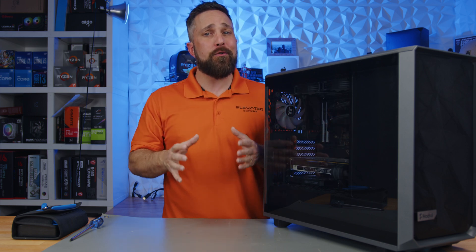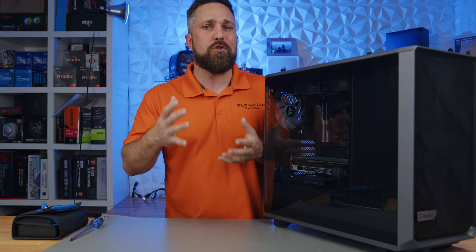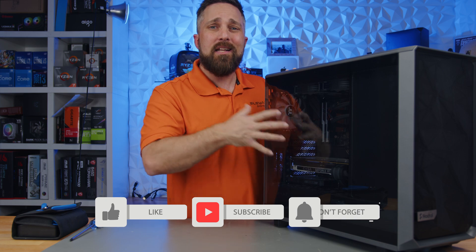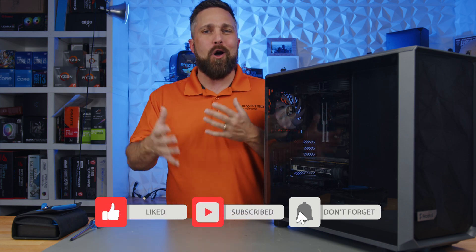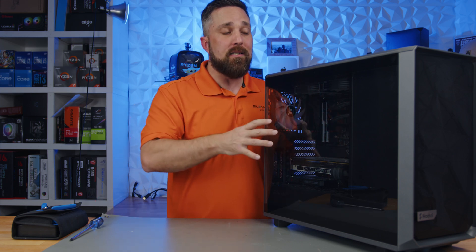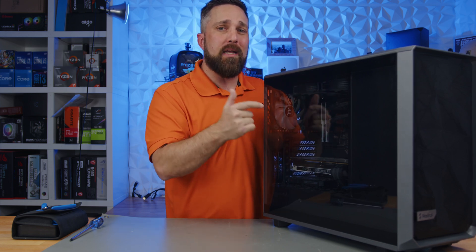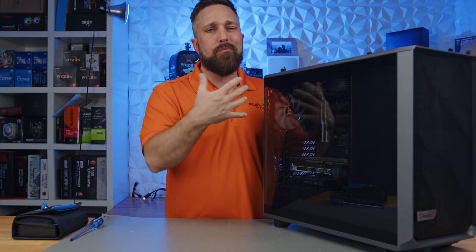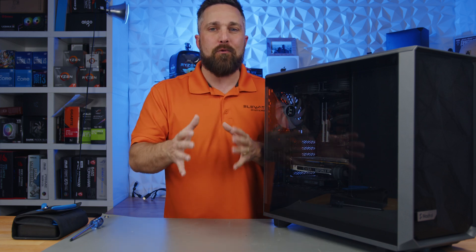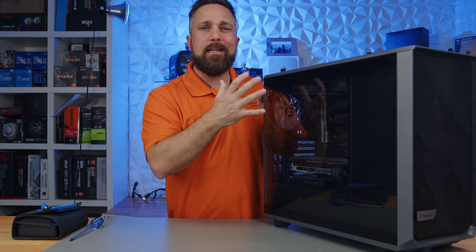I'm pretty sure this will have to be broken into two videos — the actual hardware build and then the Unraid server software build — because I want to take my time with the hardware side to explain why I picked the components I did and how it all relates to the Unraid operating system. But first I really need to get this disassembled, because the chassis I'm putting it into isn't intended for a motherboard as big as the Asus Zenith Extreme Alpha, so there'll need to be some modification.